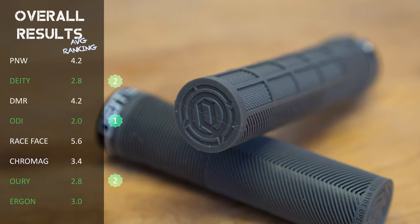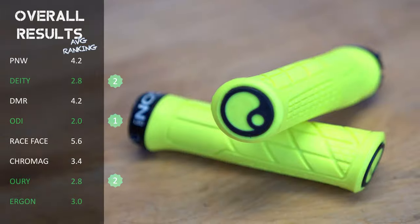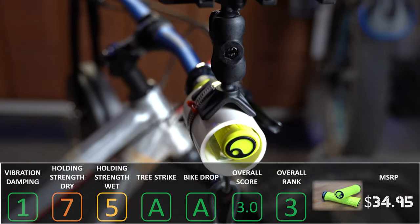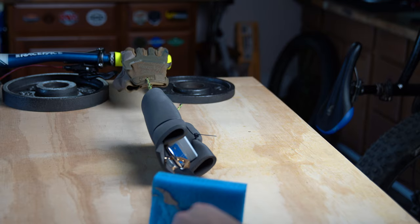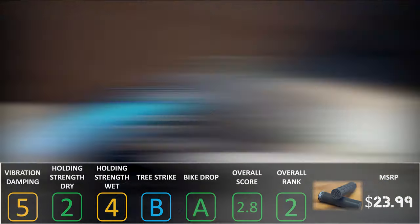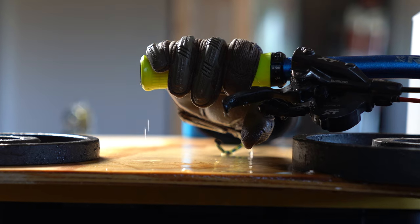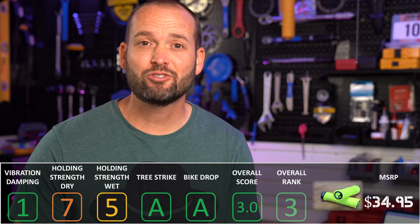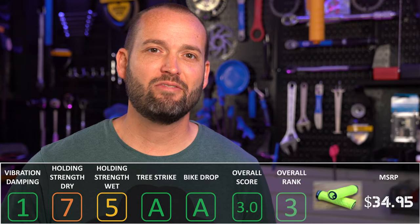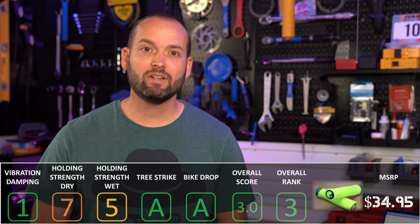The grips that scored best across all tests combined are the ODI Elite Pros in first place. Second place is a tie between the Deity Knuckle Dusters and the Auri single-sided lock-on version 2s. Third place goes to Ergon. If you prioritize vibration damping, look at the Ergons or Aurys. For dry holding strength, check out ODI, Deity, and DMR. For wet conditions, consider ODI or Chromag. For durability against crashes, the Ergons are a safe bet. Personally, I'm going to prioritize vibration damping and durability, so the Ergons will be my next set of grips. That's a wrap — I hope you all can get out and enjoy the trails. See you next time.